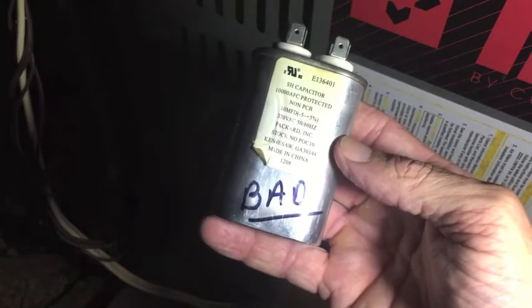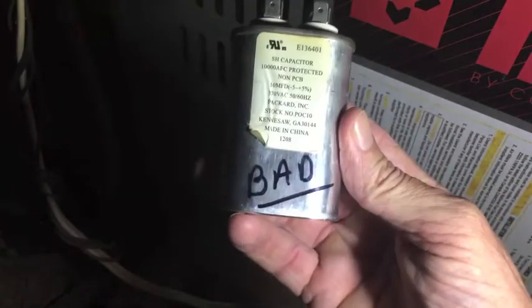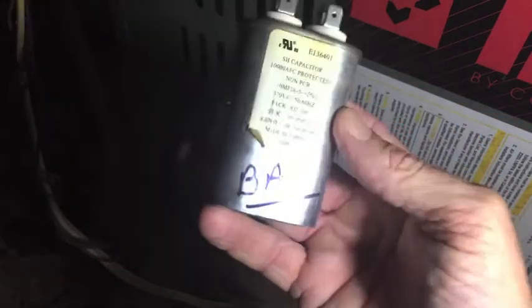If your squirrel cage isn't turning, if you're not getting air through your vents, yes, it may be the motor. Could be the capacitor. Could be your thermostat. Could be the fan relay — I'll put a link to that video right up here in the corner in case you want to watch that. Just don't jump to the conclusion that it's the motor; it might be something else. Hope this helps you out. Thanks for watching.